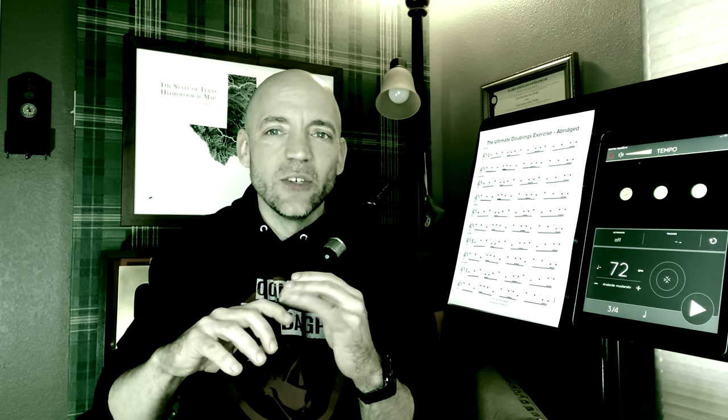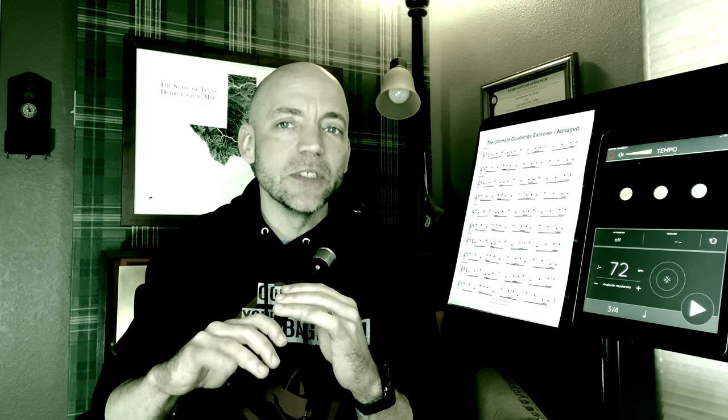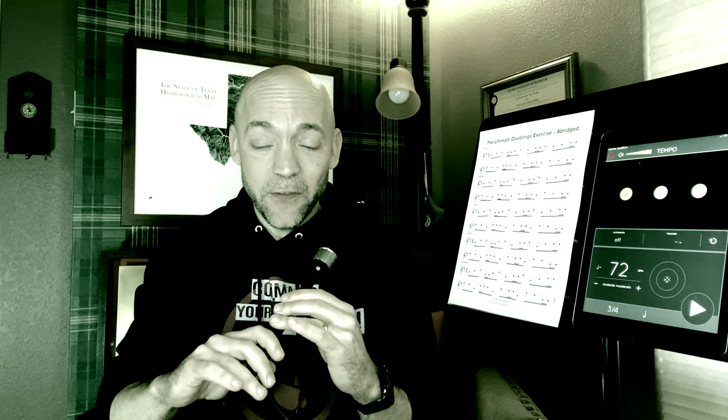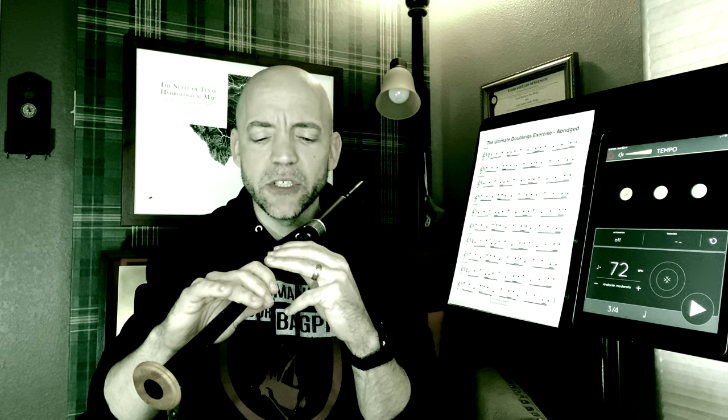If you have an overly large E grace note that just doesn't want to snug down and be the size of your G grace note, you might want to consider your pinky position. I tend to hold mine up; other people point it down — I don't really care. There's nothing it needs to do except get out of the way of making a good, clean E grace note. If your E grace note is a little big and your pinky is up, think about tucking it and see if that helps snug it up, or vice versa. I've seen pipers at the very highest level play with their pinky up and down, so it's what works for you.